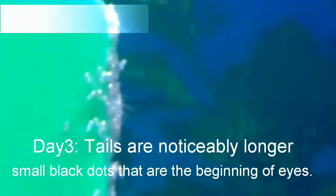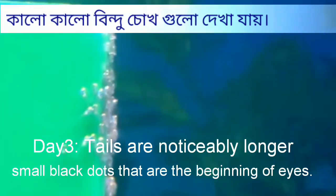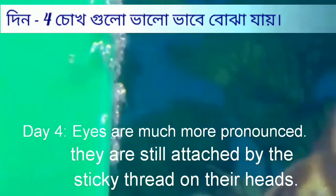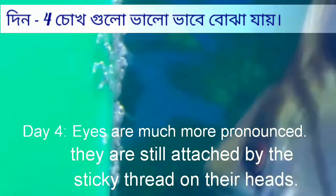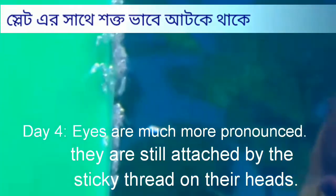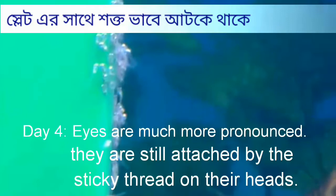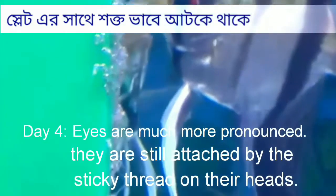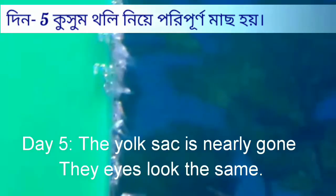As the breeding pair raises their fry, continue feeding them as before, taking note that they may not be as hungry. Once the eggs have been laid and fertilized, both angelfish parents stand guard over the eggs until they hatch in approximately three to four days. Sometimes the parents will eat the eggs, but usually they do not.